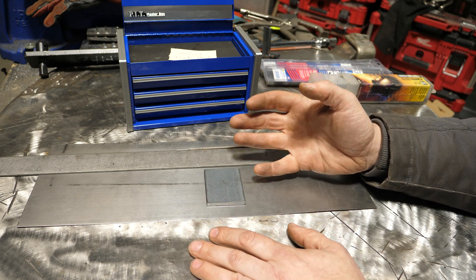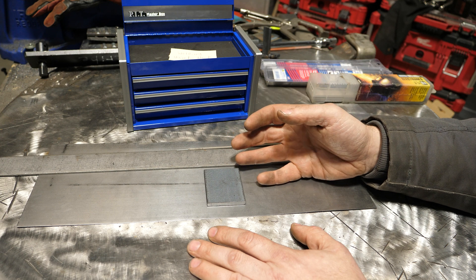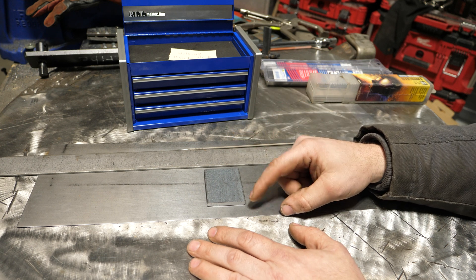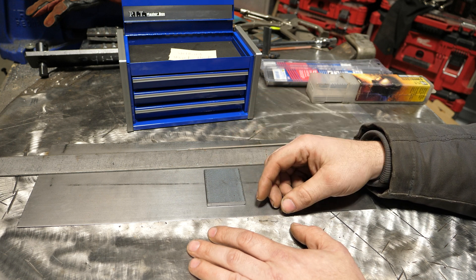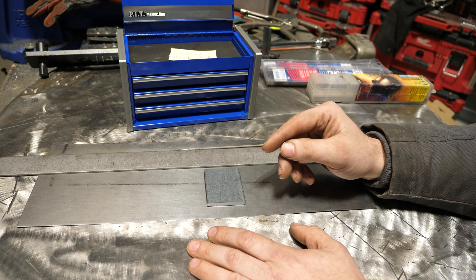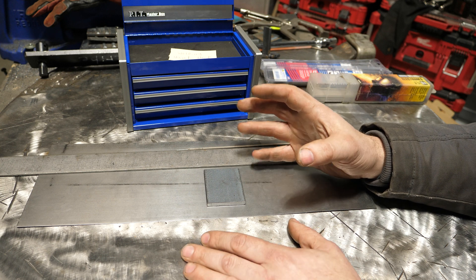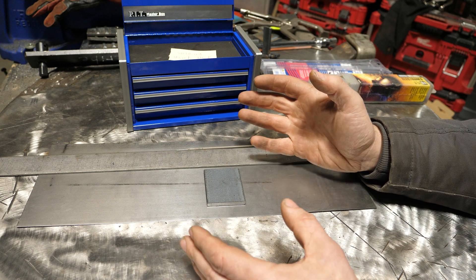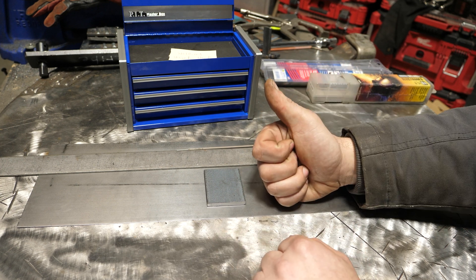It really goes to show that the right welding process for what you're doing makes it infinitely easier. TIG — all day, you could do that easy. Flux core wire or MIG — all day, very easy. Stick — not really the best process, but doable. Expect to be frustrated and fail a lot. But if that's what you've got, make it work. Thanks for sticking around — until next time.